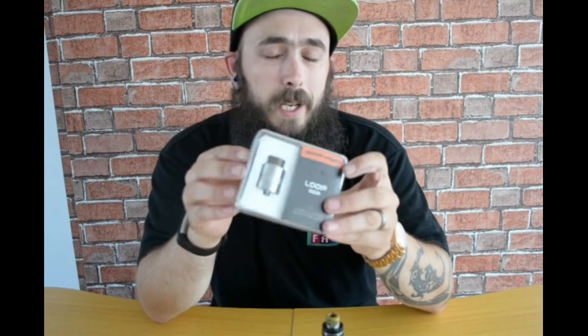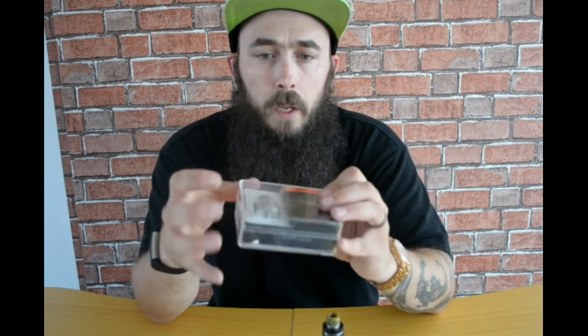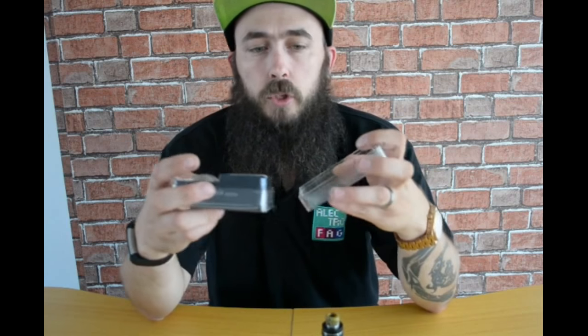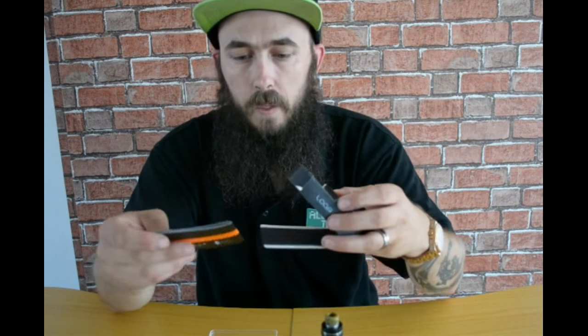Welcome back after that brief look at the Diamond Mini Kit. As a little curveball, I'm now going to throw in the Loop RDA. I've been using this one since my Dead Rabbit gave up after a liquid killed it. We'll have a quick look at this one and then have an in-depth look at the kit as well.